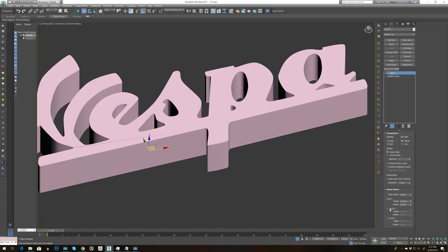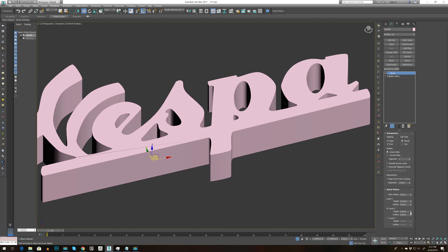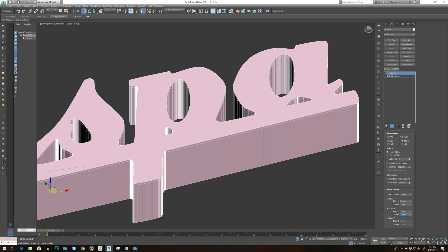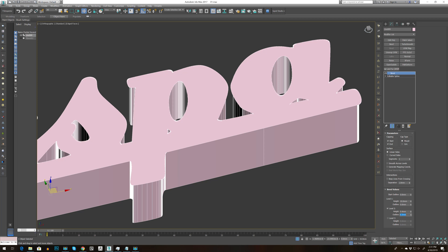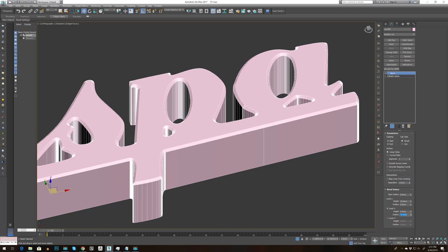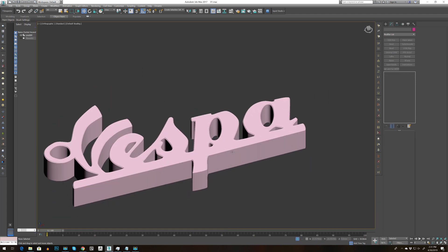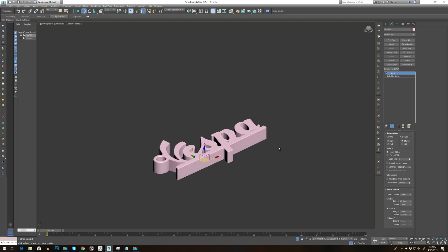Go to Level 2 and play with the height — let's go for 1. Press F4 to see. It's too big, so let's go to 0.4, then bring this to 0.5. I'm going to set it on minus — it's a bit too strong. Let's try 0.3. Press F4 — I think we are there.